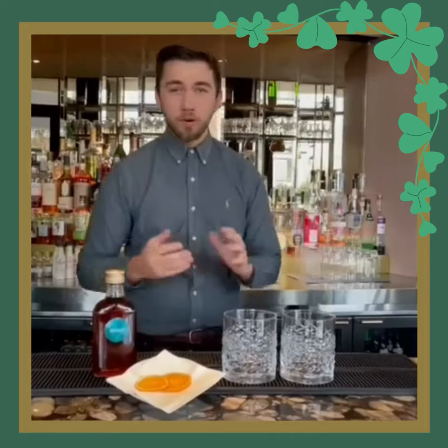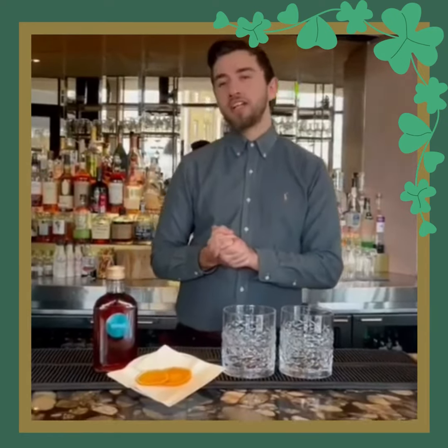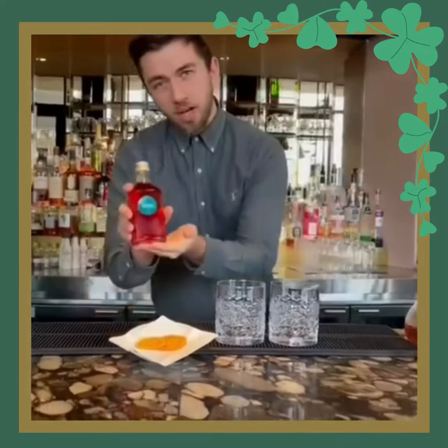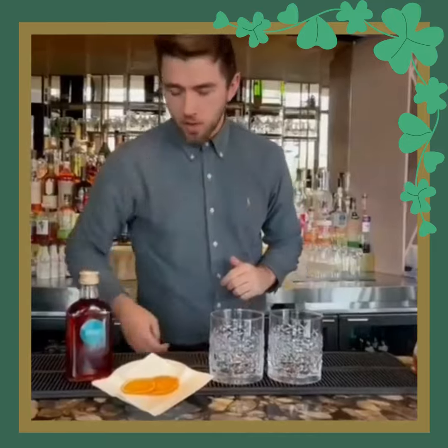Hi guys, thank you so much for ordering our St. Patrick's Day package. We're going to show you through our Irish boulevardier today. We've got our boulevardier mix and our dehydrated orange wheels as well that we've prepared for you.